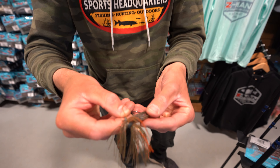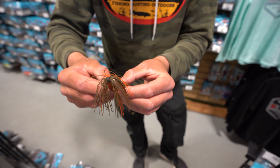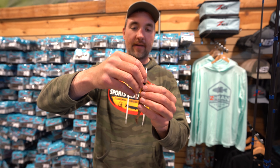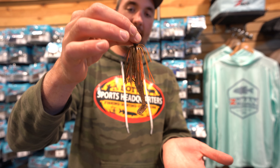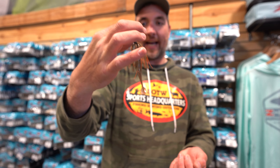Then all you do is Texas rig it. These diesel minnows are perfect for this because they've got that hook slot. Then that sucker is totally buried — you can hardly see the hook just looking at it. Once you get that diesel minnow on there, or like I said any swim bait you want is fine, this is just my preferred one.